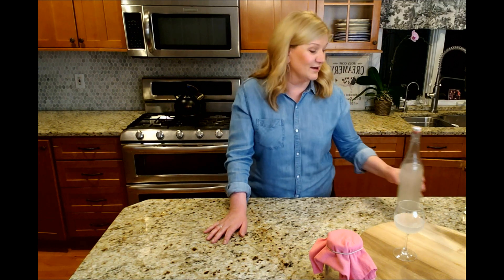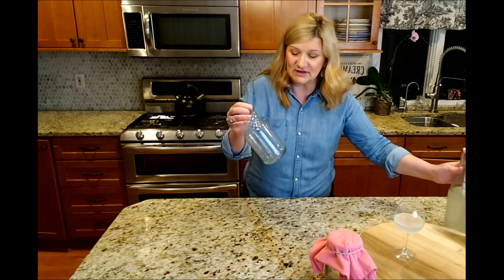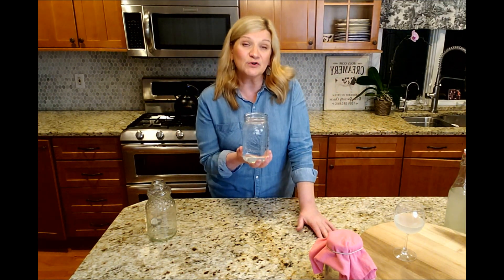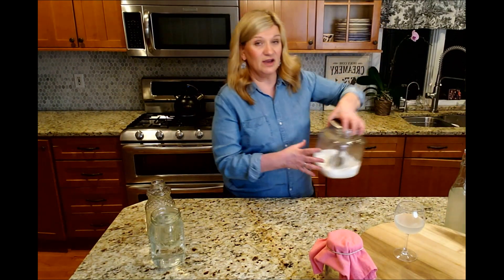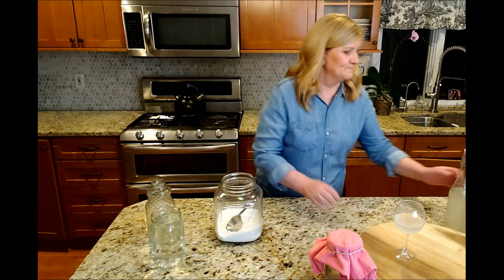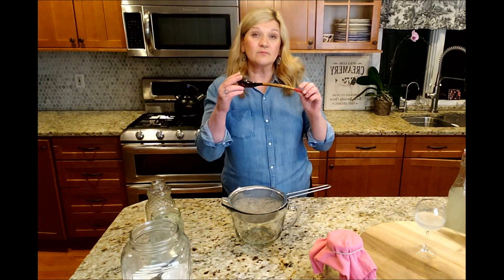Let me show you how I make a new batch step by step, and what you'll need. I'm going to use an empty jar since this one is already full. I'll need some clean water — I prefer unchlorinated water. We have well water, so it's perfect. If you're using tap water, make sure there's no chlorine in it. I'll also need a quarter cup of sugar, a vessel and strainer to strain the grains, and a wooden spoon to stir with — it prefers wooden spoons, not metal.